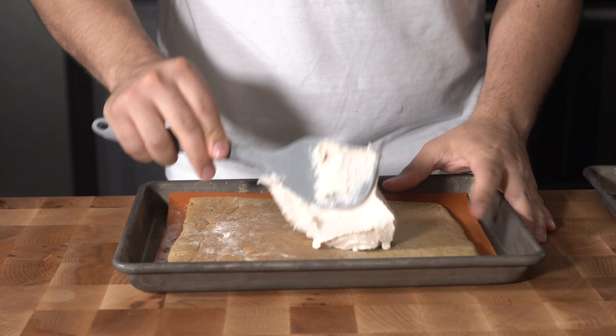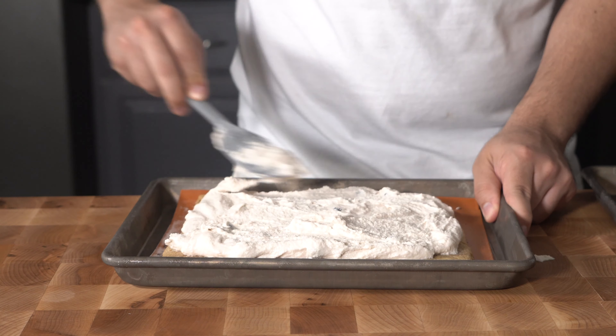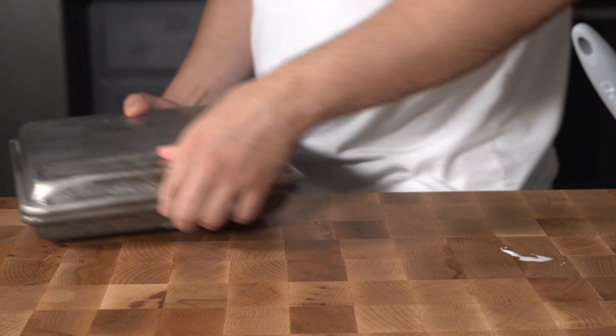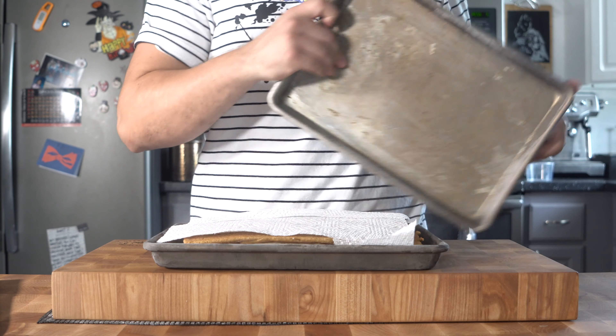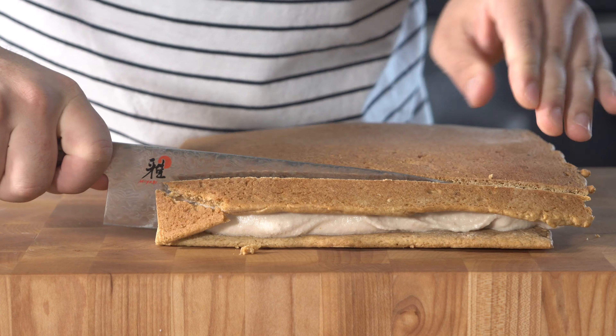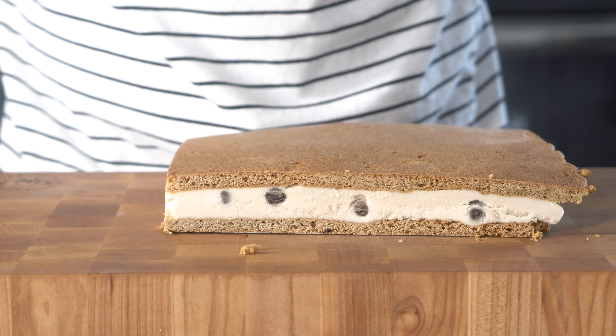Once the ice cream is set and the crackers are cooled, cut them square in half and separate them, then toss them into the freezer for about 10 minutes to stiffen up. Once both have chilled for about 30 minutes, pull them out, spread the ice cream out evenly, then top it off with the other graham cracker layer and smush it down a bit to disperse the ice cream. Toss it back in the freezer for about one to two hours to set up - I left mine overnight, which is totally fine. Then cut off and square off the edges to make the presentation much nicer.